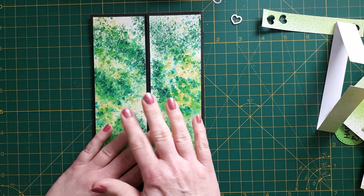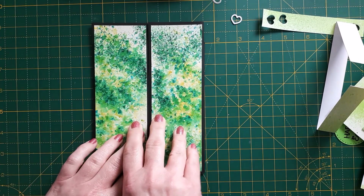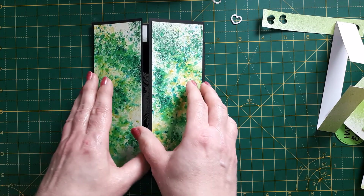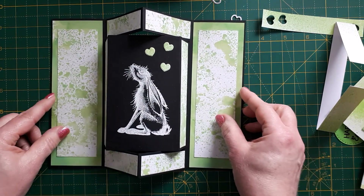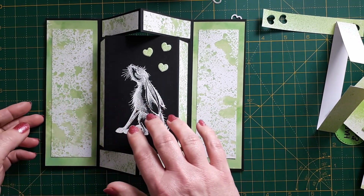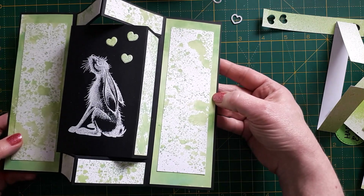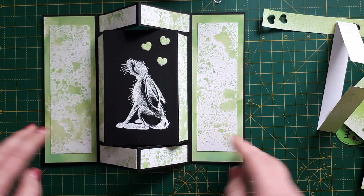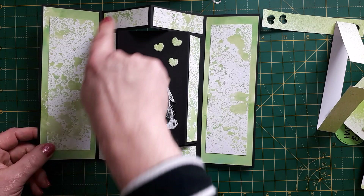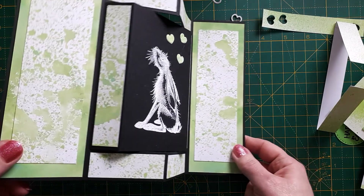The card is nearly finished on the outside. I used two panels from my brush ink backgrounds — the speckled one — which I thought would be really nice for the outside, maybe a bit too busy for the inside. When you open the card it folds up like this — this is why it's called a pop out gatefold card — with the hare sticking out. I used the more solid panel for the background and the slimmer speckled panels on the sides.